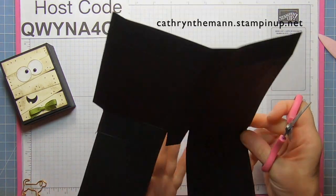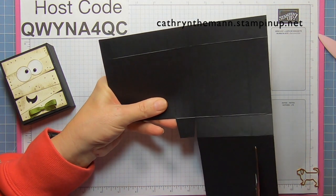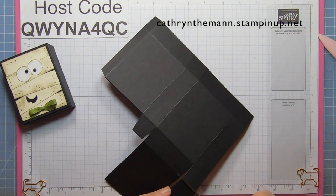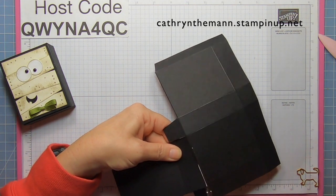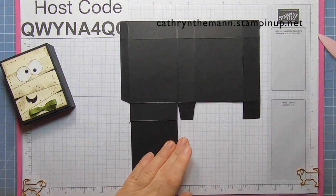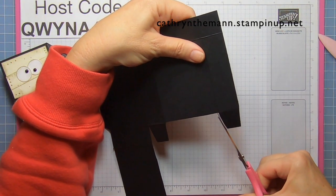We're going to wedge each side of this square that's left here. Now we're going to go to the next score line and cut it to the second score line. We're going to get rid of this piece at the bottom and these two pieces. Let me show you the whole thing — this was in there and I took this out. Then the last thing on this side is we're going to wedge a little out of each side of the square.